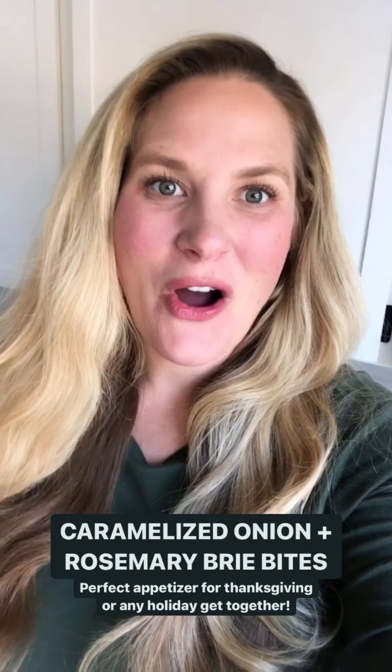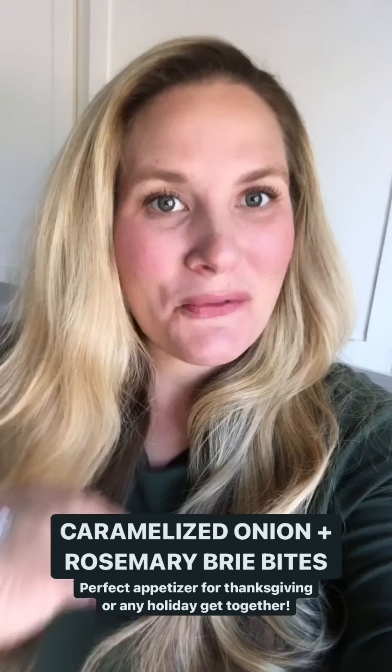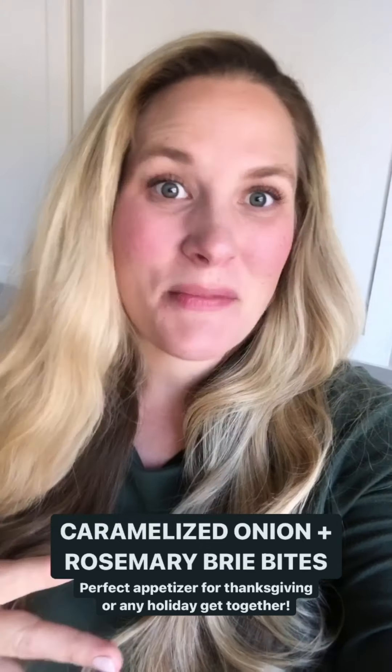I'm going to show you how I make my caramelized onion and rosemary brie bites. This is the perfect appetizer that you can serve before Thanksgiving or any upcoming holiday get together.